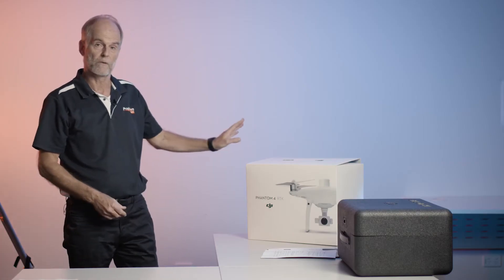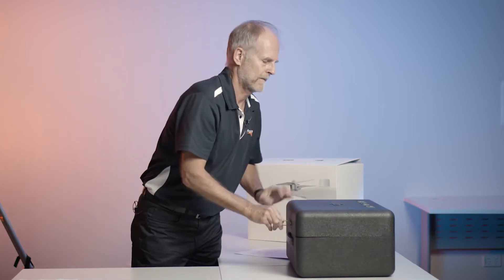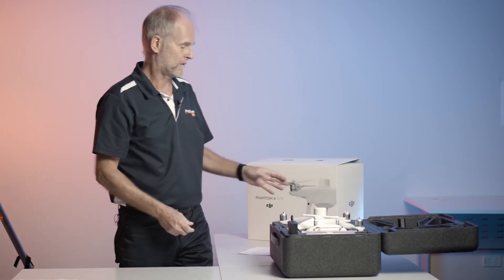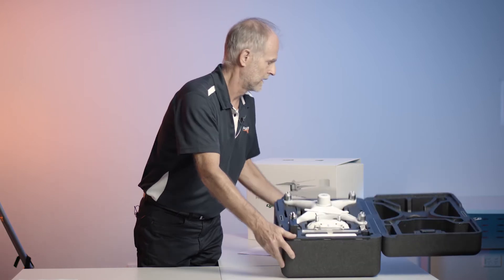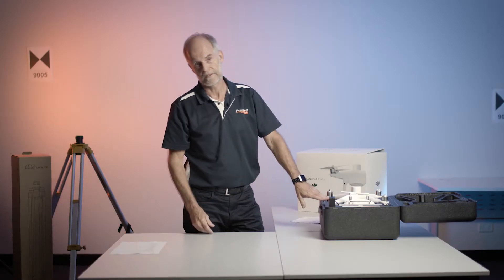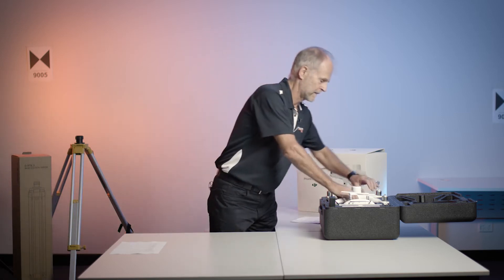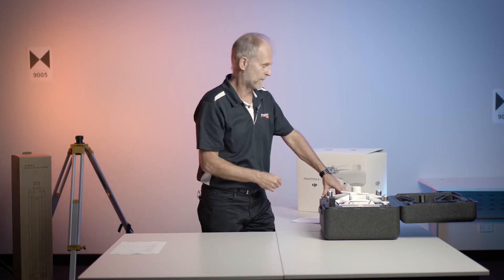Next we're looking at the drone itself - the P4 RTK. It comes in a carry case. It's very compact, a very neat way everything goes into the one box. Be aware, DJI calls this product a freebie - you get the case for free, but it means you get no warranty on it. So we have other more sturdy cases available as an option as well.